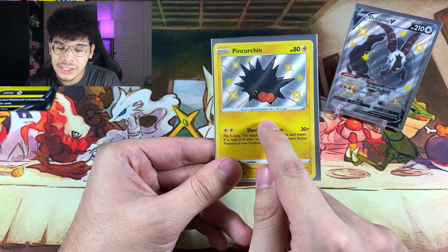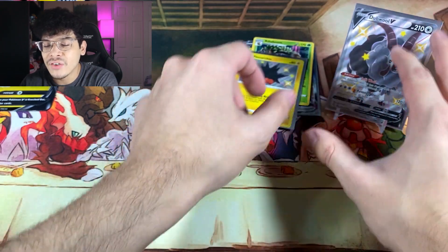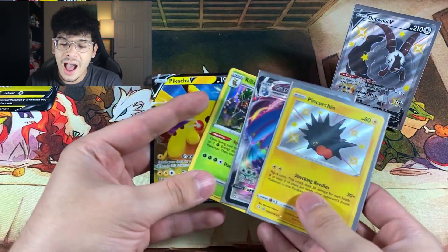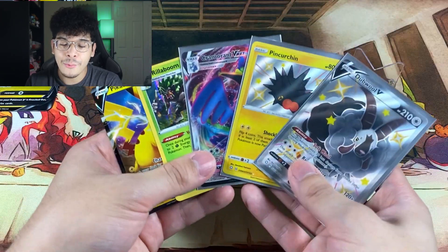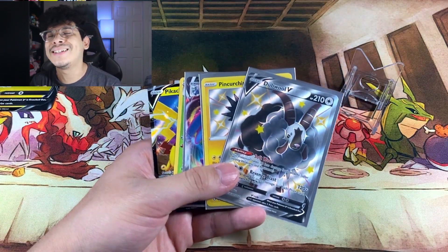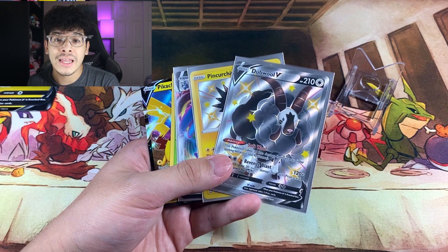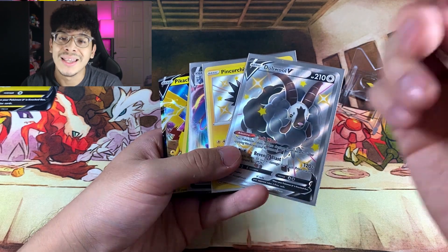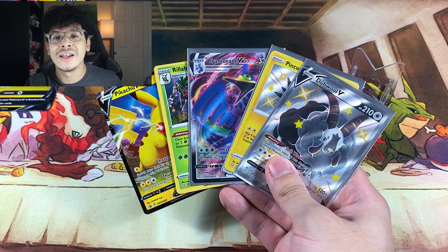I'm kind of positive that the Pincurchin shiny is more expensive than the Dubwool V, but for aesthetic reasons we're going to leave the Dubwool V as the star of the show. I was getting nervous for that Pikachu box, but at least we got four notable pulls out of four packs, which made up for the first two dud packs. And then obviously we have the bonus Pikachu V, so we ended things off on a high note. Let me know which card is your most favorite from Shining Fates — is it the Charizard, the Dubwool, the Reshiram, the Kyogre? The options are almost endless. I'll catch y'all in the next one — peace.